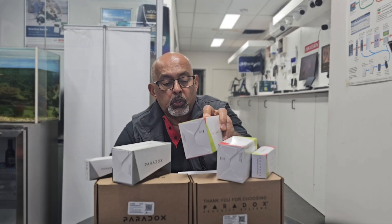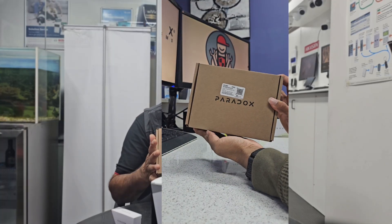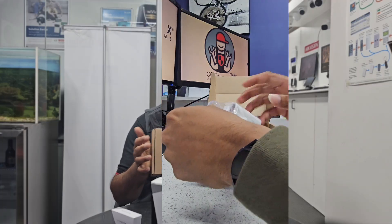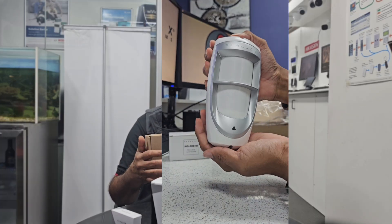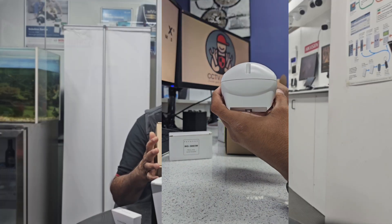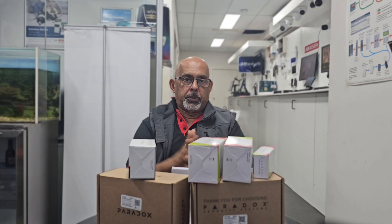The next level is the DG85, designed for outdoor motion detection and harsh environments. It's a weatherproof dual-oppose motion detector that uses sealed optics, a high-impact casing, and the Paradox Digital Detection algorithm for reliable outdoor security in rain or shine. Key features include a rugged outdoor-rated enclosure, pet immunity up to 40 kg, advanced digital signal processing, and dual 12 by 12 meter element coverage.